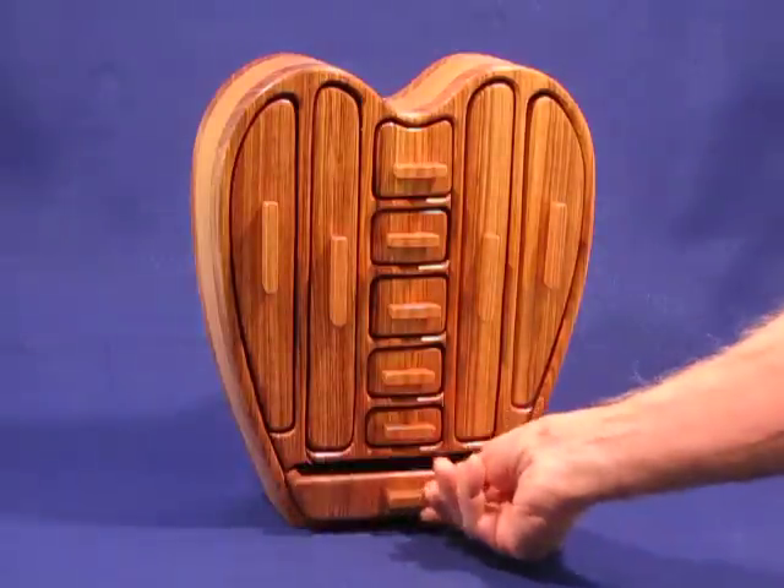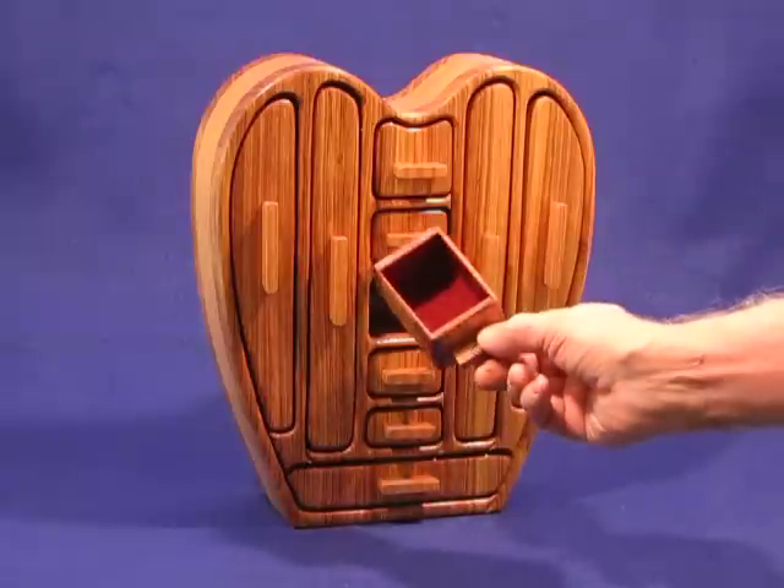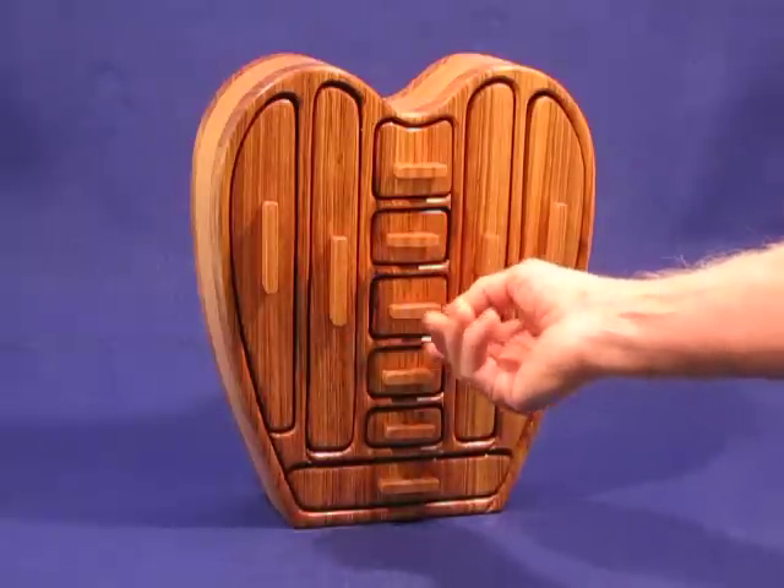In the bottom is our drawer for rings. These other drawers are regular drawers for perhaps earrings or other small jewelry items.